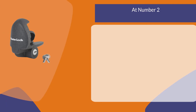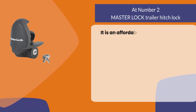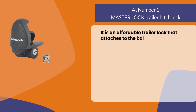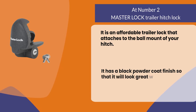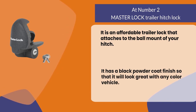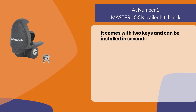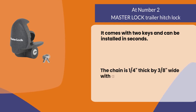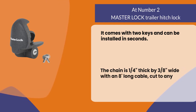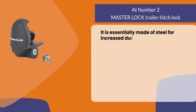At number two, the Master Lock Trailer Hitch Lock. It is an affordable trailer lock that attaches to the ball mount of your hitch. It has a black powder coat finish so that it will look great with any color vehicle. It comes with two keys and can be installed in seconds. The chain is 1/4 inch thick by 3/8 inch wide with an 8-inch long cable.